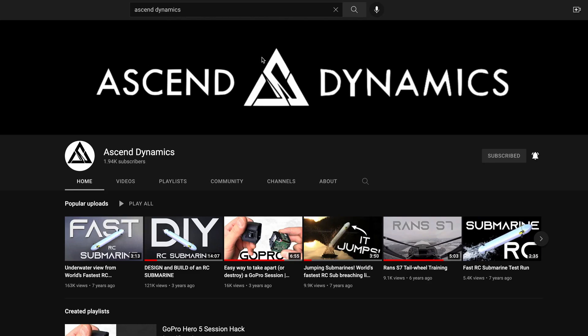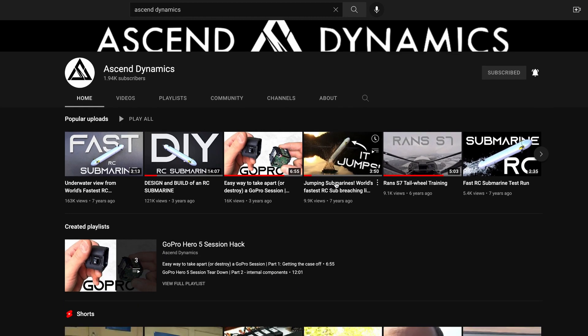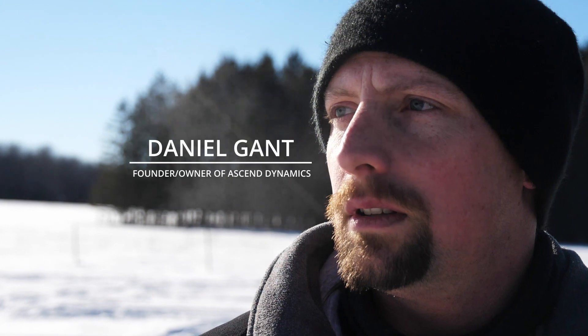To make this next prototype happen, we need your help. You can do that by liking and subscribing to this channel. And if you want to give to keep this project going, check out the links in the description. My name is Daniel. We are Ascend Dynamics. Let's fly.